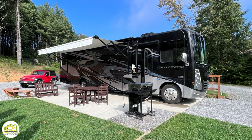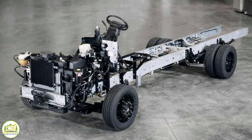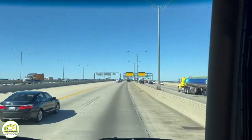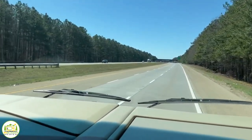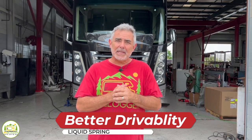We have a Thor Challenger which is built on a Ford F53 chassis, and honestly it's a pretty bumpy ride going down the road because it's built on a truck chassis. The RV bounces quite a bit. There's a lot of squeaking and noise, and we get some rolling while doing turns and a little bit of porpoising while rolling down the road.